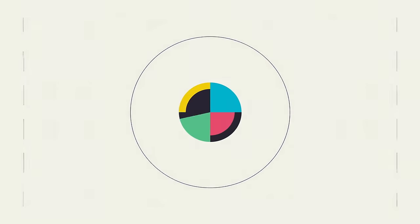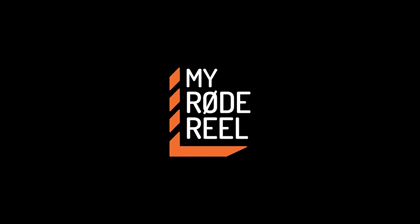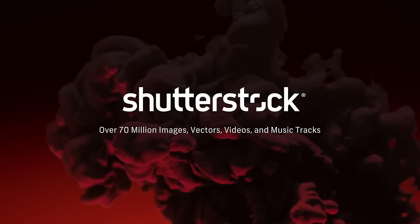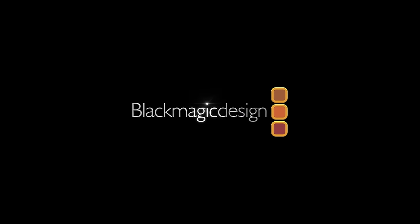No Film School's coverage of NAB is brought to you by My Road Reel, the world's largest short film competition is back. Shutterstock, your source for stunning HD and 4K footage, plus high-quality music. Blackmagic Design, amazing solutions for film, post-production, and television.